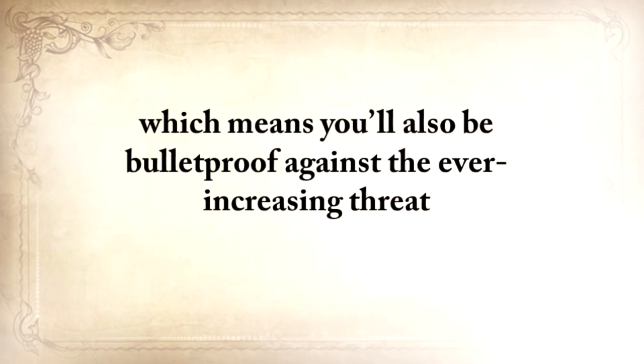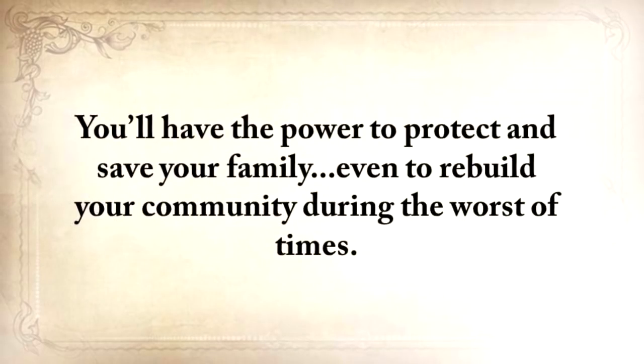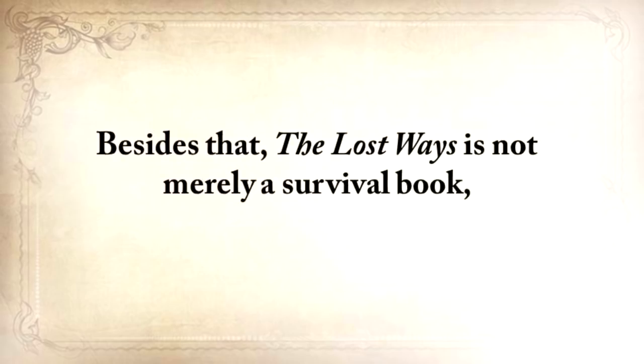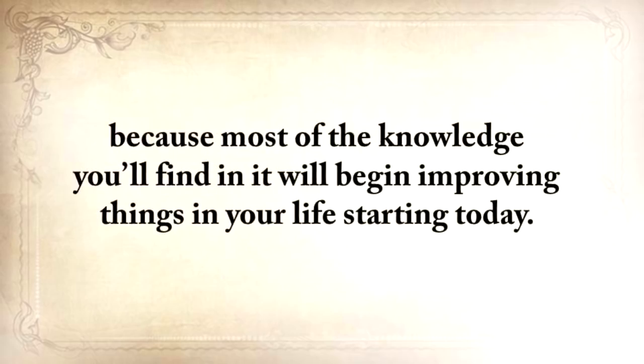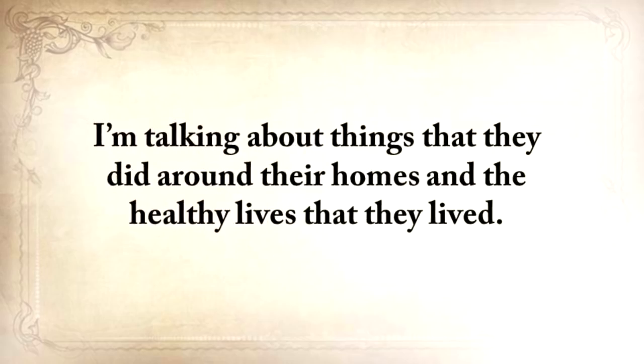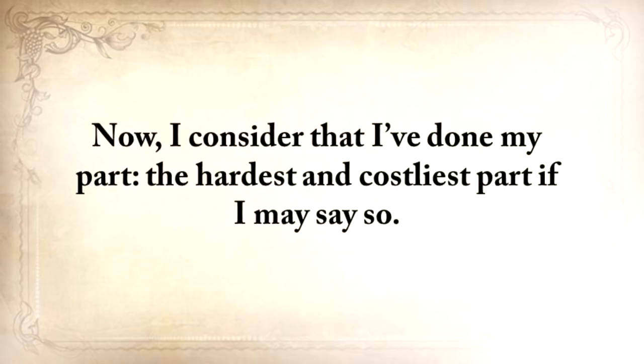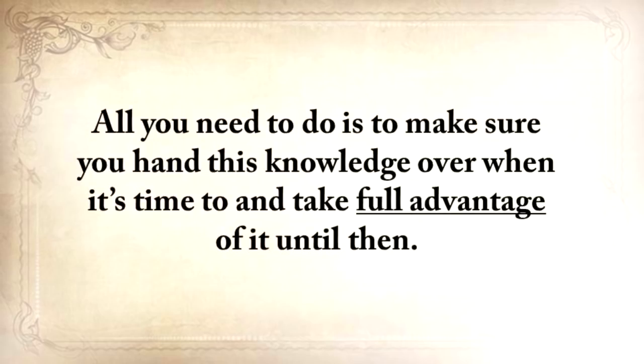The Lost Ways prepares you to deal with worst-case scenarios with the minimum amount of resources, just like our forefathers lived their lives — totally independent from electricity, cars, or modern technology. Which means you'll be bulletproof against the ever-increasing threat of an electromagnetic pulse, a powerful economic breakdown, famines, and natural disasters. You'll have the power to protect and save your family, even to rebuild your community during the worst of times. Besides that, The Lost Ways is not merely a survival book — most of the knowledge in it will begin improving things in your life starting today. I've done my part — the hardest and costliest part. All you need to do is make sure that you hand this knowledge over when it's time, and take full advantage of it until then.